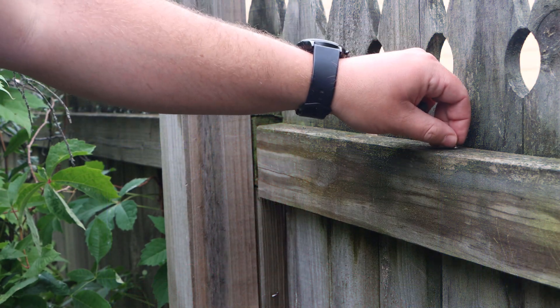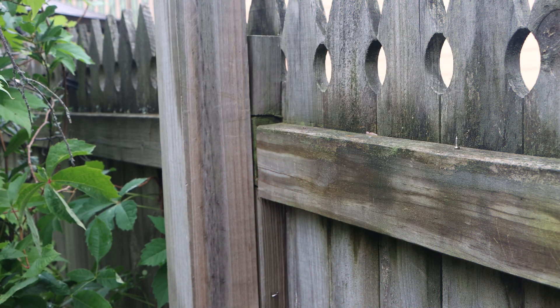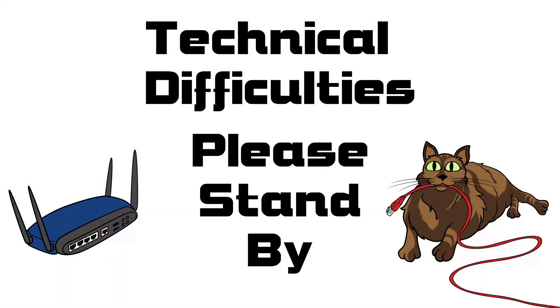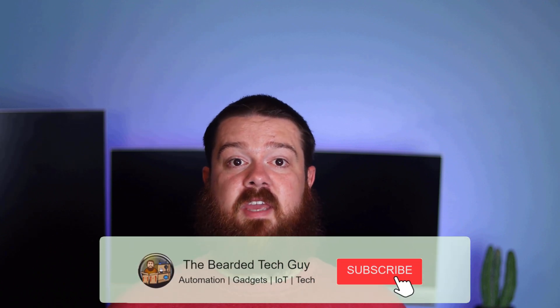After installing the first contact sensor, I realized I'd like to know if my other gates were open or not, so I ended up installing the same solution on two other gates. One of the additional gate contacts is on the gate that leads to my pool equipment. With this contact sensor, I have a notification sent two hours after the gate was opened to remind me to shut off the pool equipment if I happened to forget. I normally remember, but there have been a few times I got busy with something else, and the reminder has been great.